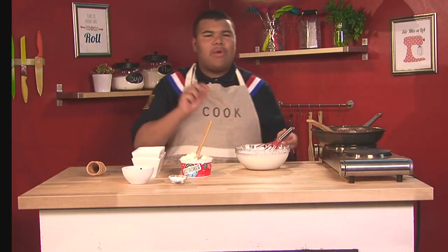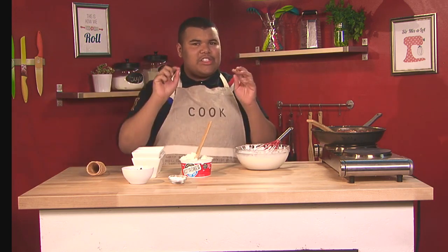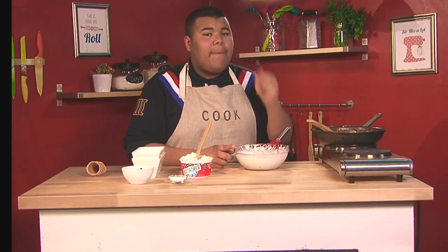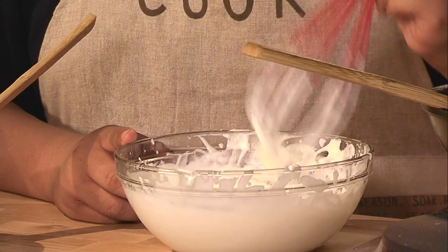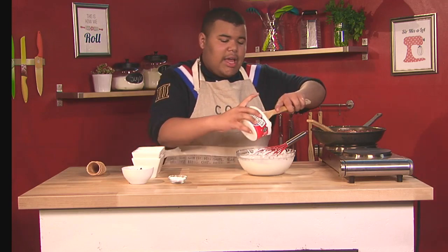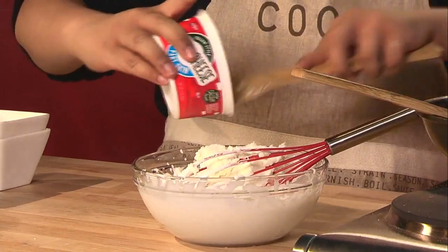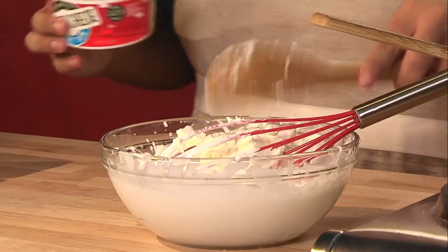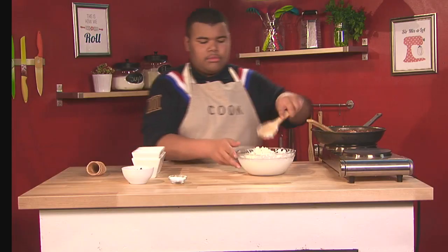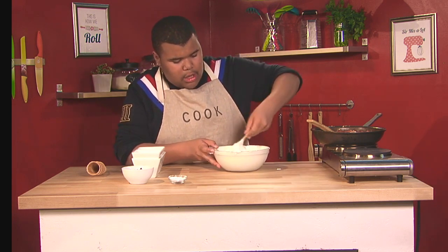All right, I'm hand mixing some homemade whipped cream to make my cannoli dip, which is a great dessert revamped into a dip style because dips are great for a party. This is about a cup of heavy cream in this bowl, but you can go the technical way and use a hand mixer. I'm going to add some ricotta cheese into my whipped cream.